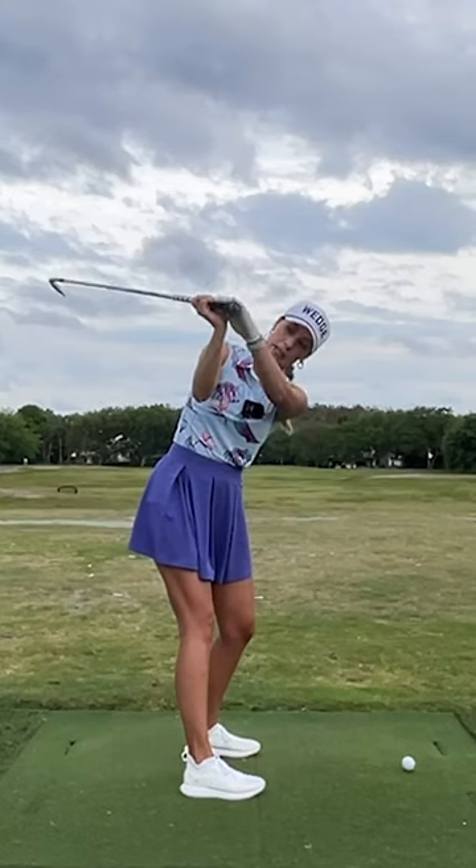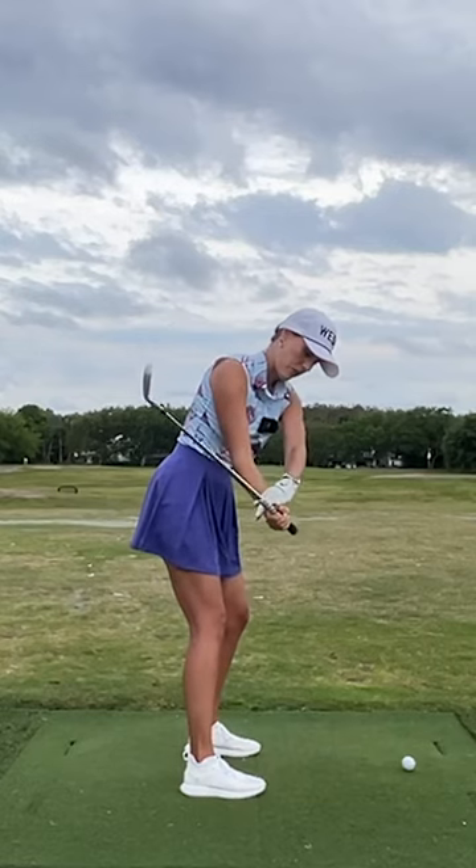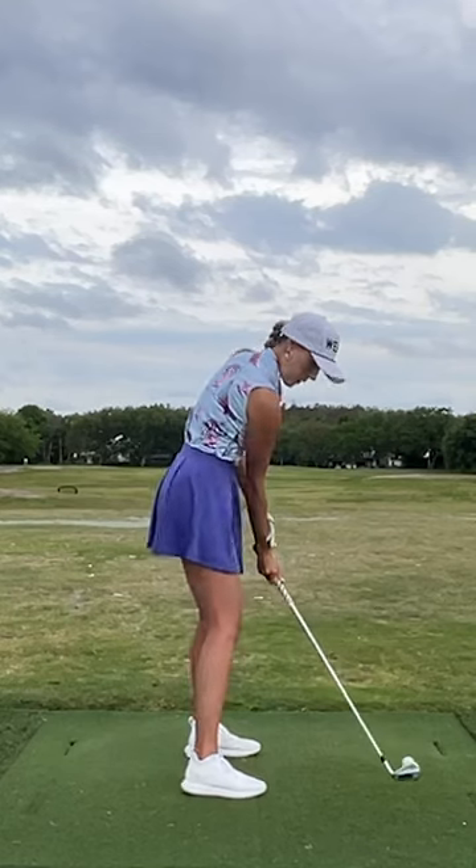I want to make sure that when we're coming down, we feel like we want to face that palm and face the forearm towards the ground, towards our target, towards our ball. So from the top of the backswing, the forearm is pointing up toward the front.